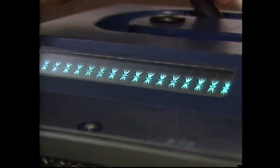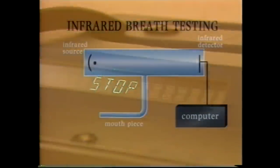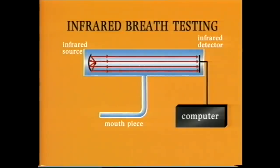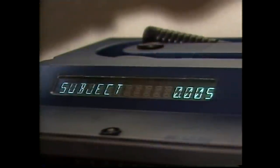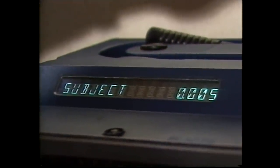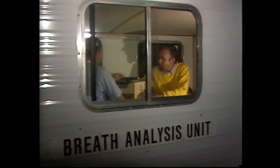The police officer takes the driver to a van where a much more accurate method is used to check the alcohol reading. In this case, it's an infrared breath testing machine. Once again, the driver blows through a tube and the machine tells you when to start and stop blowing. Inside the machine, there's a hollow cylinder with infrared rays being beamed from one end to the other. Alcohol vapor interferes with the infrared rays and the computer calculates the blood alcohol reading. Same reading again, and this machine is as accurate as a hospital blood sample.